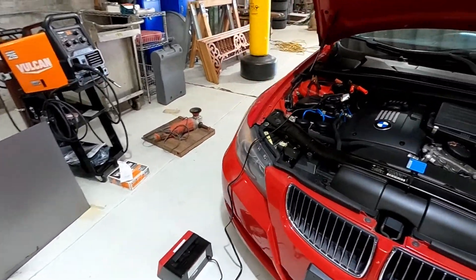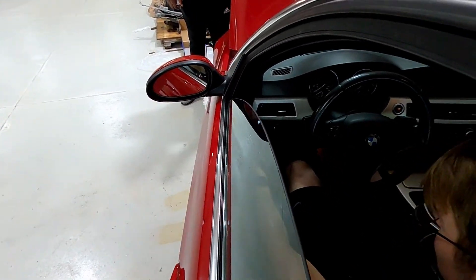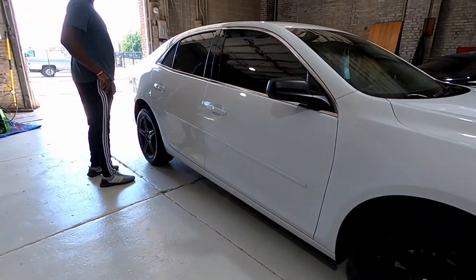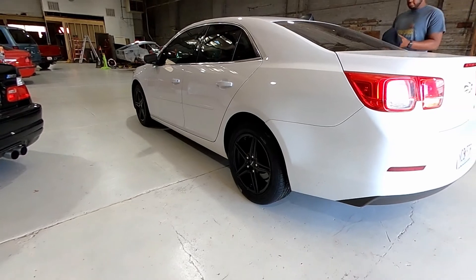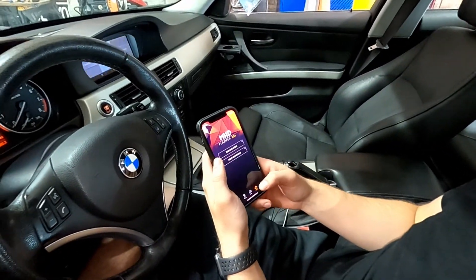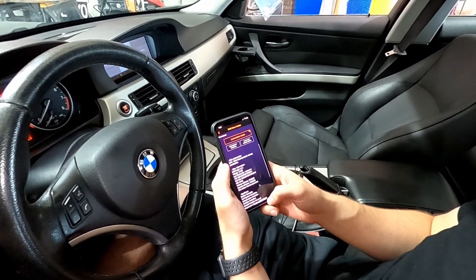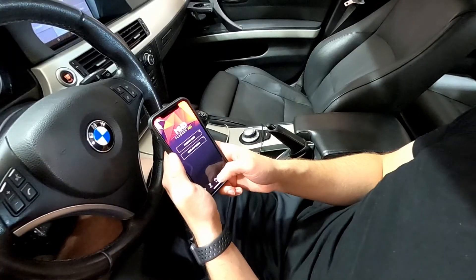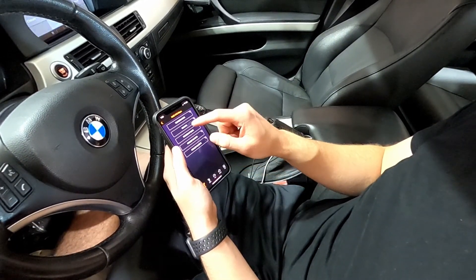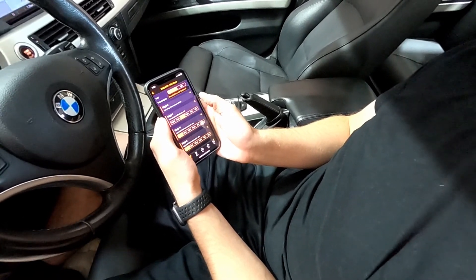We got the car on trickle charge, 2-amp setup and charging. The red light means it's plugged in. You want to make sure it's connected first — a good way to do that is go to codes and read the DME code. You can see that it's connected and it gives you your status and all your information. Then you go over to tune, flash an MHD map.